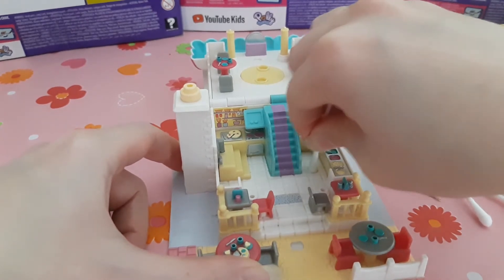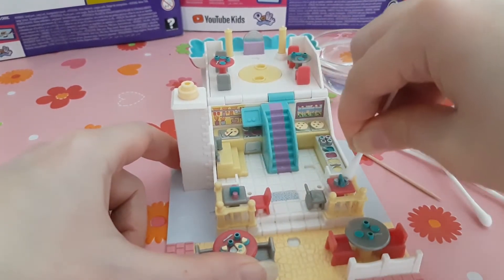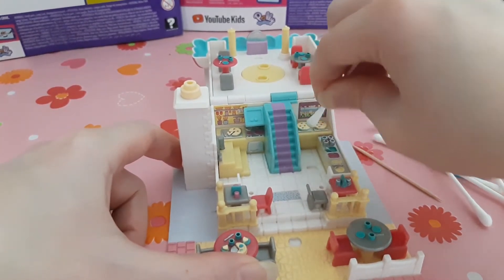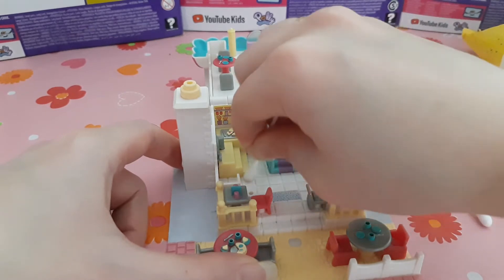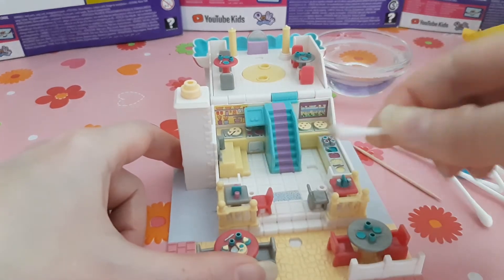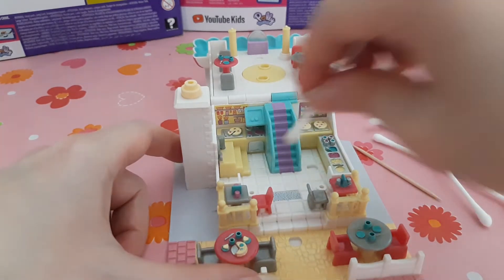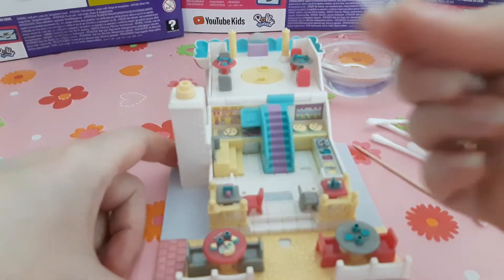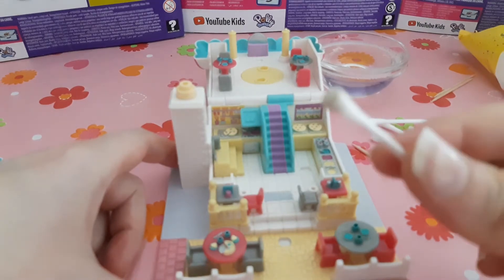Especially the round things where you can put your polly in are always dirty. Even when they have storage and it's closed, dust will come everywhere. So you're just cleaning every corner and every part. You can see it's gray - it's always dirty.